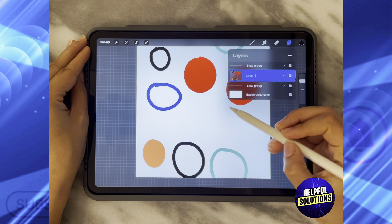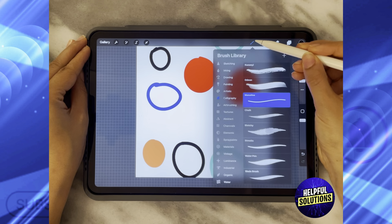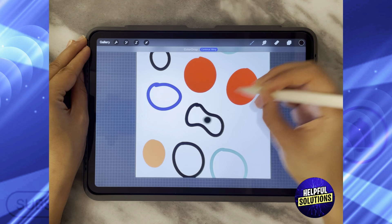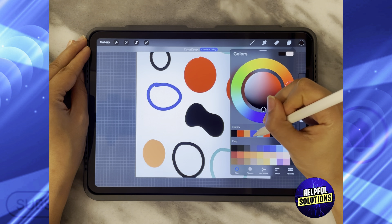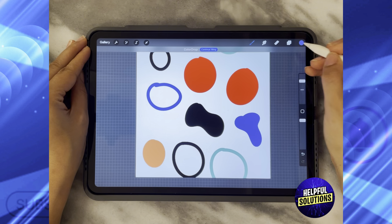What you are going to do next is repeat those steps again after you add certain designs. Let's add some more circles or any shape that you want — take another color and add more designs.